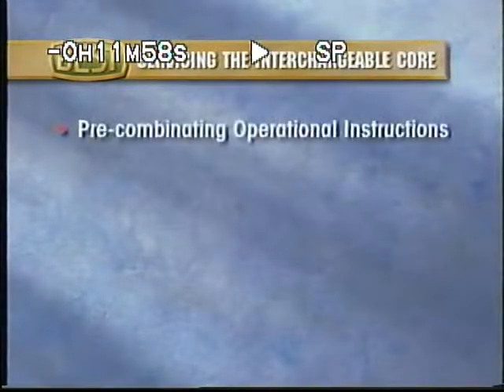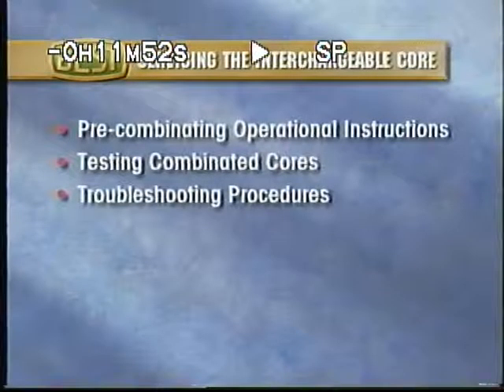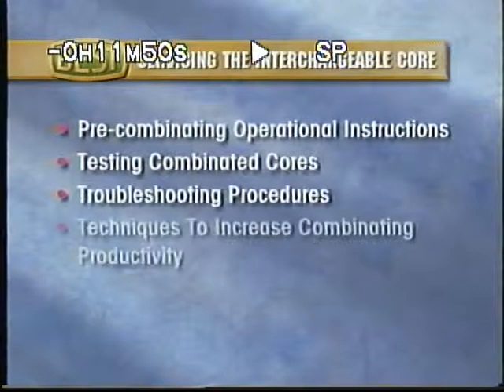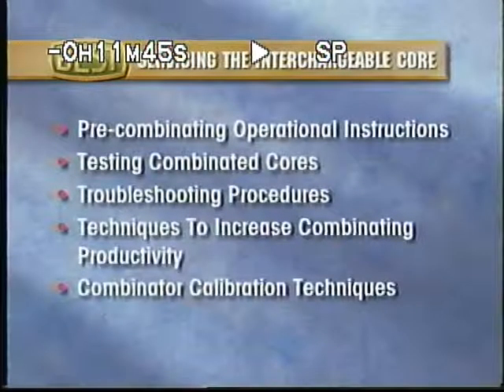In this video, we will discuss pre-combinating operational instructions, testing combinated cores, a variety of useful troubleshooting procedures, and techniques to increase your combinating productivity. We will also discuss combinator calibration techniques.